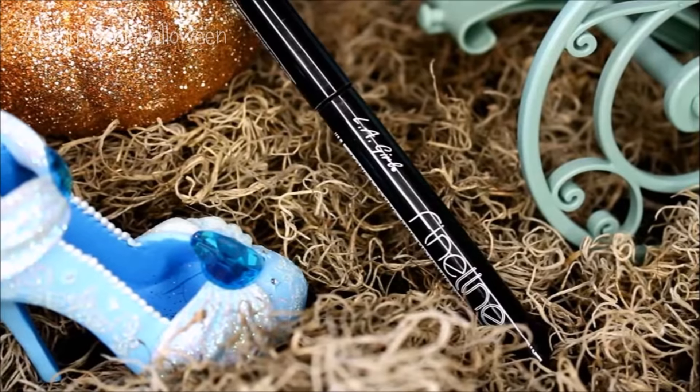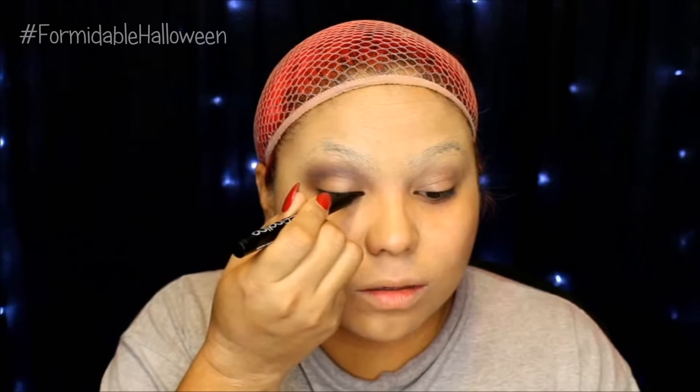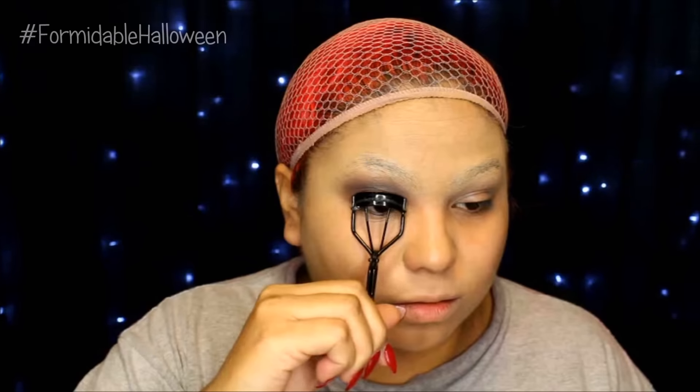Next I take my fine eyeliner brush from LA Girl and I just line my eyes. I don't wing them out — I just create a nice round line. Then I grab my eyelash curler and apply mascara.